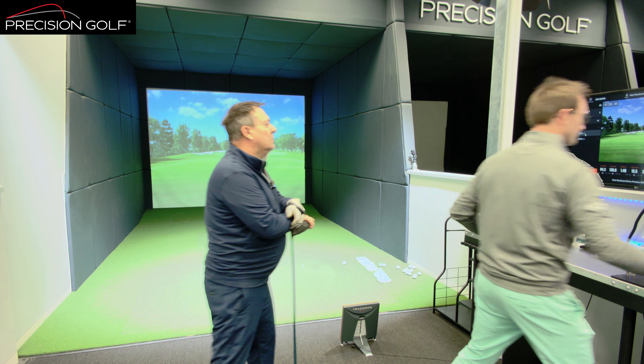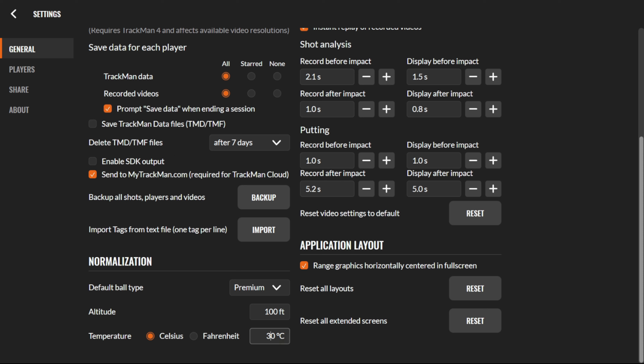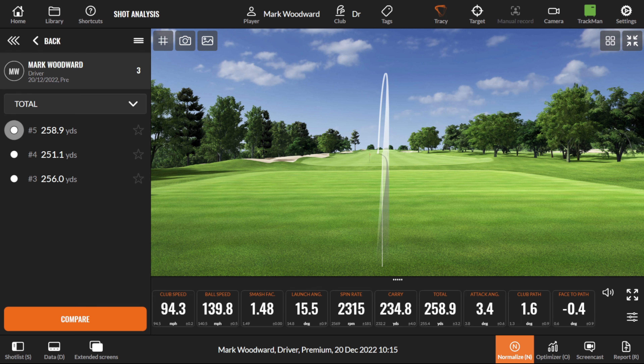What we can do with the TrackMan data is set the temperature and then normalize it, and that gives us the differential. We'll start off with the summer temperature — let's go up to 30 degrees Celsius, a nice hot summer day. The base temperature on here is around 18 to 20 degrees, so not a vast difference. We're looking at a carry of 235 yards. This is purely air temperature, so it doesn't affect anything else — it's still the same standardized ground conditions from a run-out point of view.